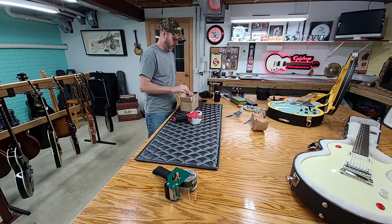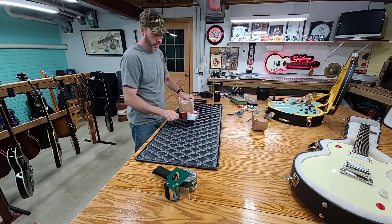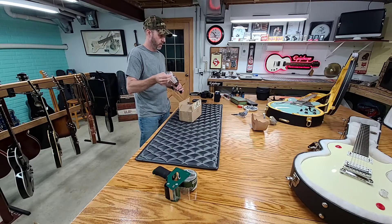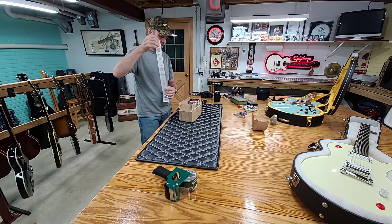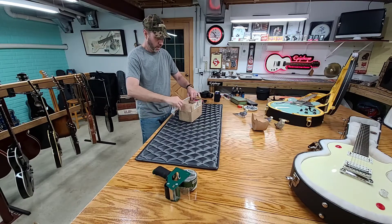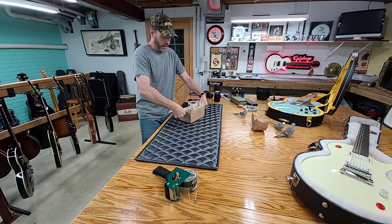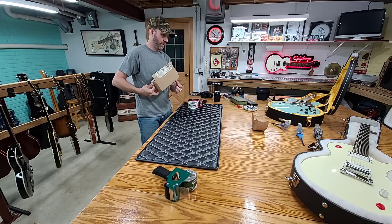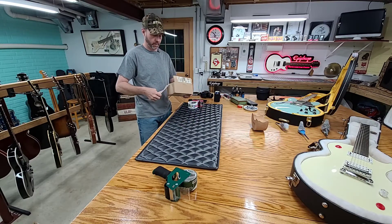All right, so now we're back on track again. They're probably going to freak out when I start pulling tape. Maybe they're getting used to it now. The Cherry Burst made it to its new owner, and I got five-star feedback on Reverb for that, so that's a good thing.